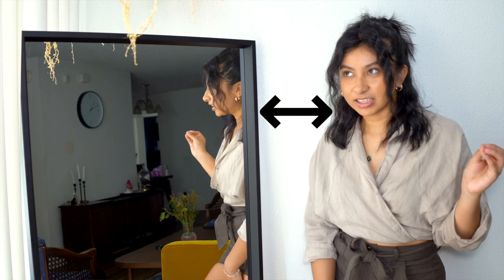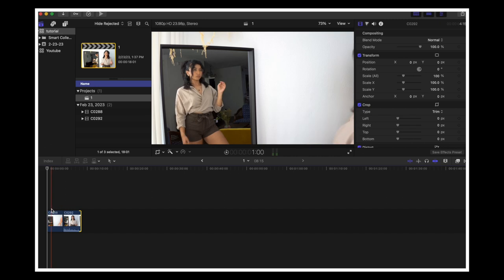For Clip B you don't really have to be too cautious about anything other than not touching the actual mirror. You can get as close as you want, but don't touch the mirror because we're using the mirror as a guideline to mask out Clip A and Clip B.